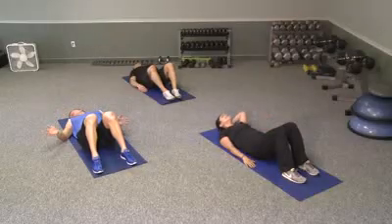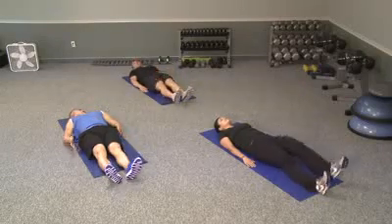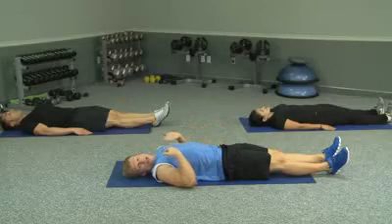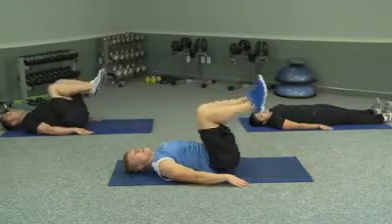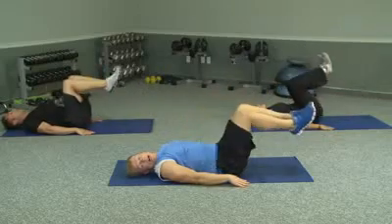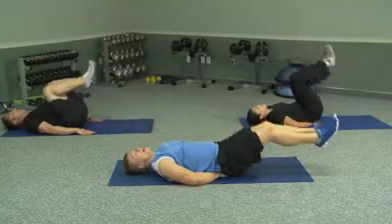We're going to move into a different exercise to work more on your lower abs. Extend your legs fully. Activate your butt by squeezing it in. Draw your belly button in towards your spine. We're going to roll your knees up to your chest and back out — make sure that your feet do not hit the ground. Elevate them five inches, pull them in, and out. If it hurts your lower back, you can take your hands and put them right under your trunk, in your lower back.